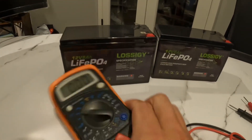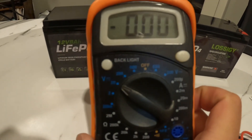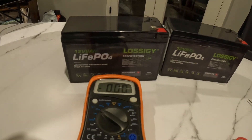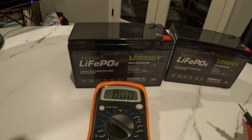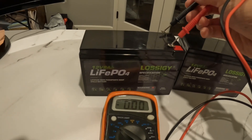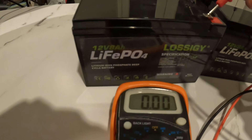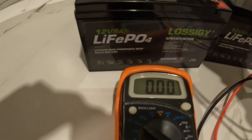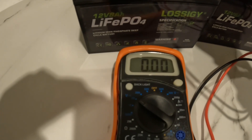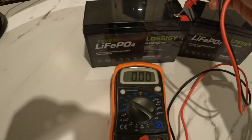Here is a meter. If I try to test it — I do know there's one battery that's a functional one, I believe it's this one — so if that's the functional battery, the meter should read. But right now this one doesn't read anything, it says zero zero. So this one is technically a dead battery.